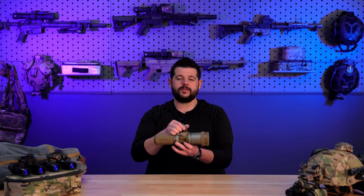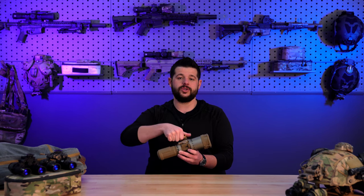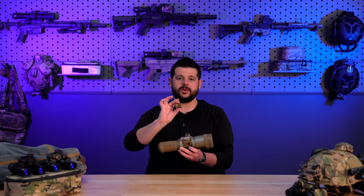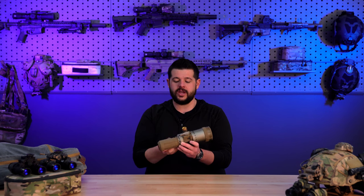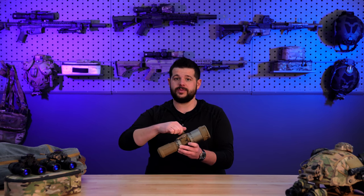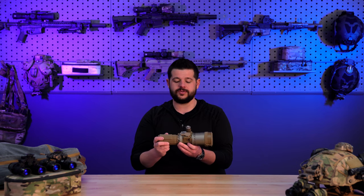Moving on, we have your battery port. When you receive this device it will be set up to run off of a CR123, but also included in the kit from L3 is an adapter, and with simply screwing this adapter on you can utilize a AA battery. That opens up a lot more possibilities depending on the other devices you're running and how prevalent batteries are in your location.